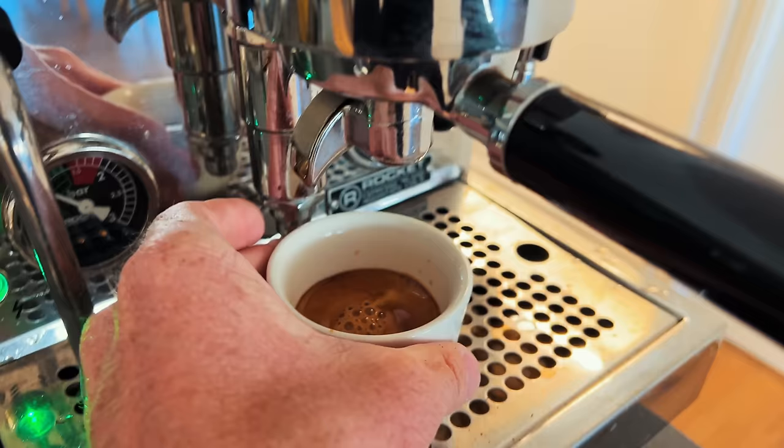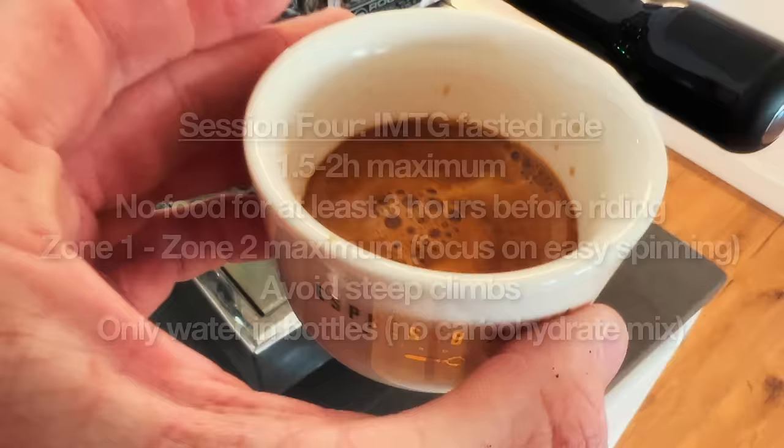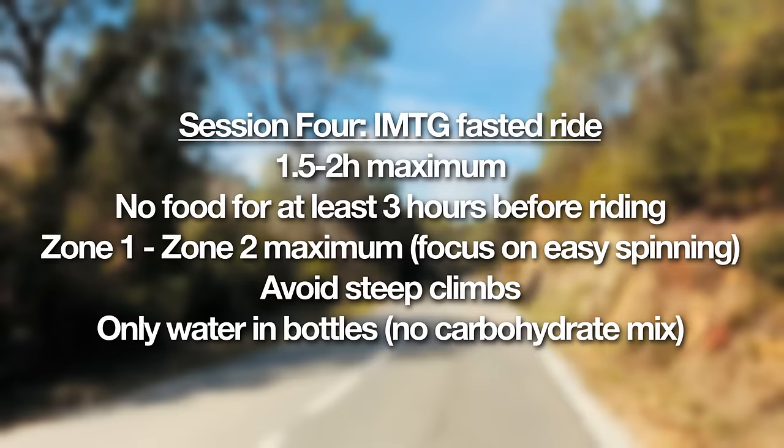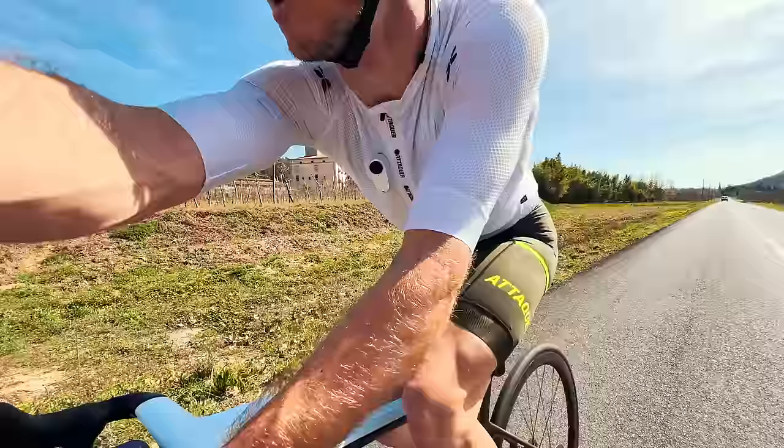The fourth session I would do on one of your easier recovery days: the fasted ride. No breakfast in the morning — you can drink coffee and get some caffeine in you, but water only during the ride, and go out super easy, zone one, zone two. You can use it as your recovery ride. So if you'd done three or four hours the day before, you do one and a half to two hours fasted. Don't go too hard and don't go for too long, because you are depleted. Your key is just to keep it easy and make it home — a nice easy fasted recovery ride.